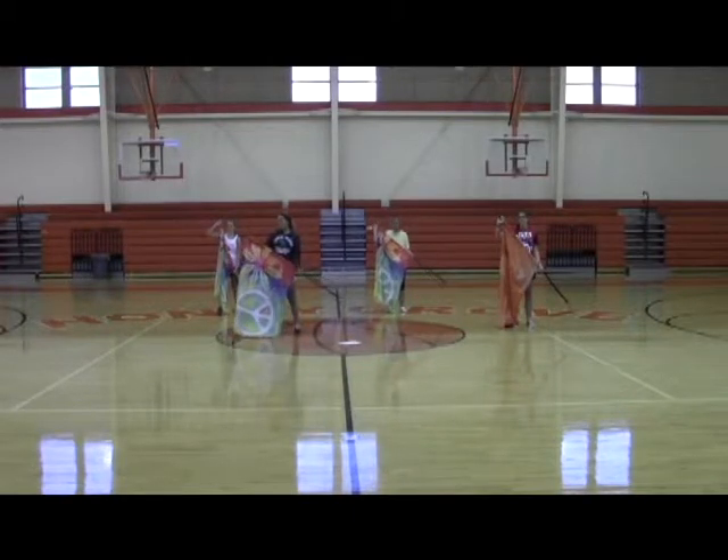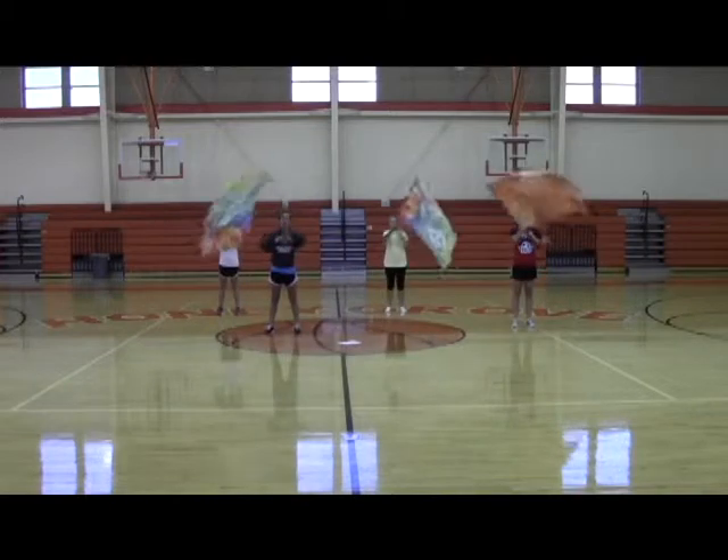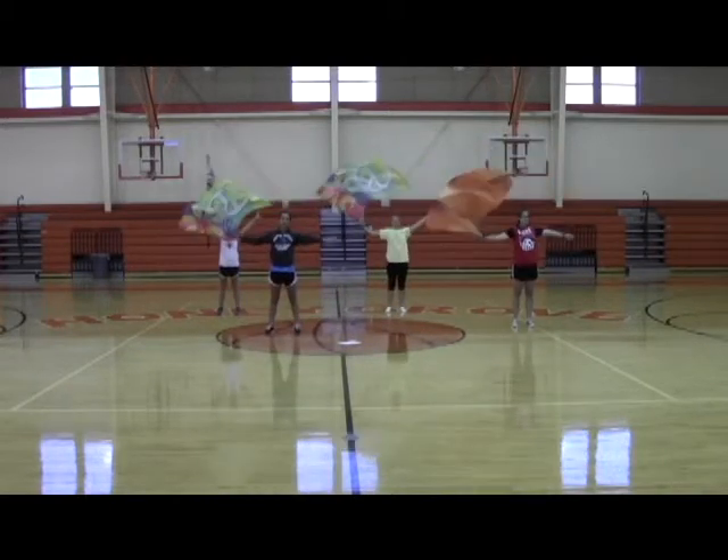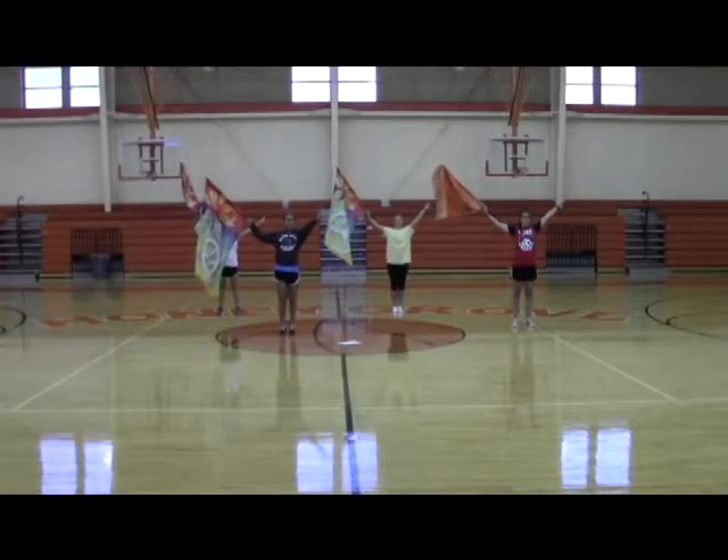Same phrase, ready? 1, 2, and 5, 6, inverted pull. 1, 2, 3, 4, 5, 6, 7, 8, 9, 10, 11, 12, 13, 14, 15, 16.